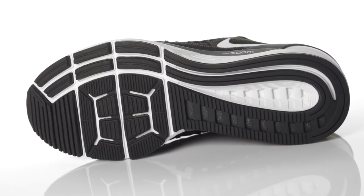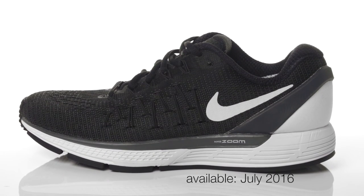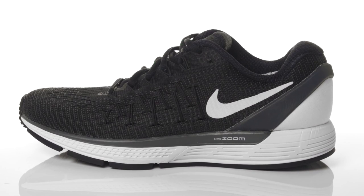Weighing in at 11 ounces for men and 9.3 ounces for women, the Nike Zoom Odyssey 2 will be available in July 2016 at Running Warehouse.